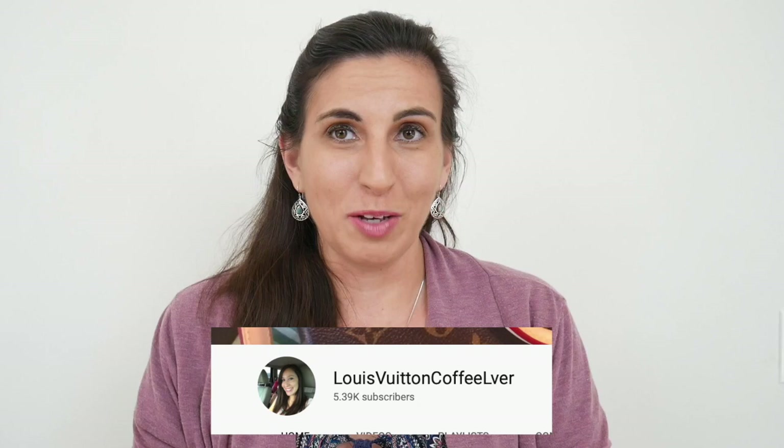The Turenne is a bag that I guess is discontinued or revamped by Louis Vuitton — I think now it's the Tivoli, and I will pop a picture up here to show you what that one looks like now. They've kind of redone the style a little bit, but the Turenne was one that I saw on another YouTuber's channel and Instagram — I'll pop her link down below: Louis Vuitton Coffee Lover.